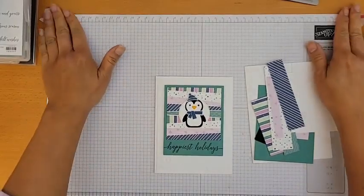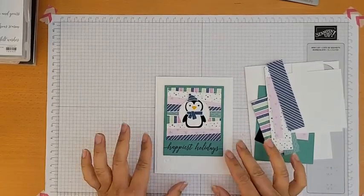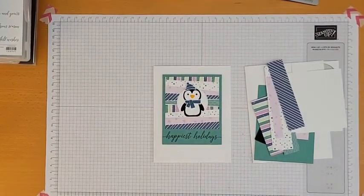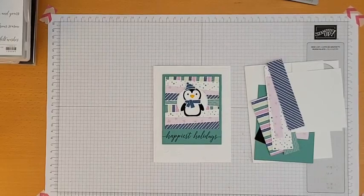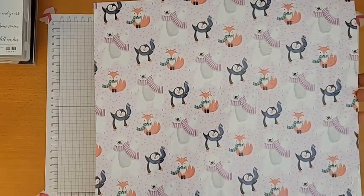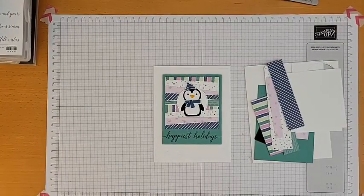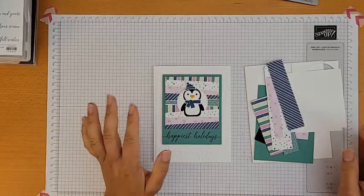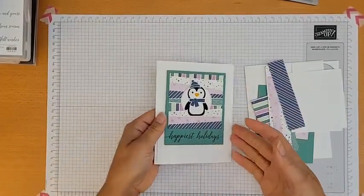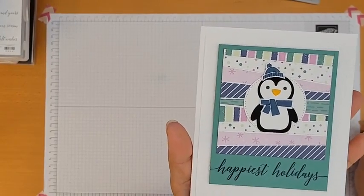There is some retired paper here — I know some of you loved last year's paper from the celebration. The penguin set is called Penguin Playmates — that's the DSP — and I have lots of scraps left over. This card has a layer that I embossed in the Wintry 3D embossing folder, the snowflake one.